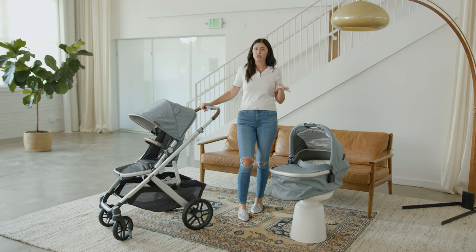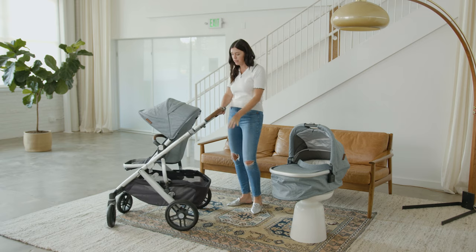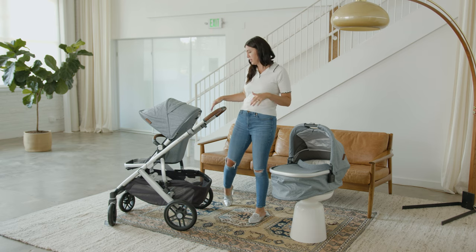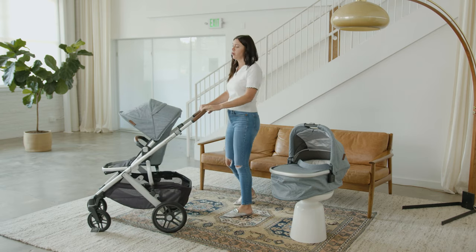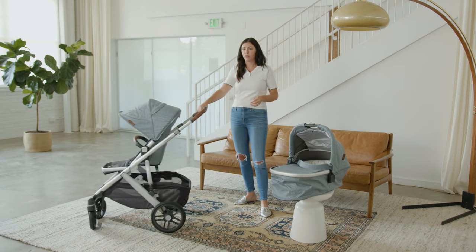Three of my favorite features about this stroller: first, the huge basket. It has a massive basket on the bottom — you can fit so much stuff in there. A lot of people in cities use this stroller essentially as their car, so they're grocery shopping and out and about. It's great that it can fit blankets, your diaper bag, toys, and all of that. The second feature I love is that it has all-suspension shock-absorbing wheels, giving a really smooth and sturdy push — so whether you're on bumpy sidewalks or the street, baby gets a really smooth ride.